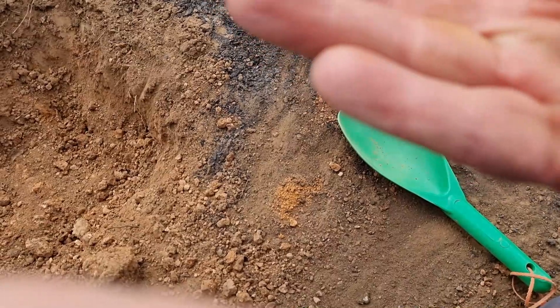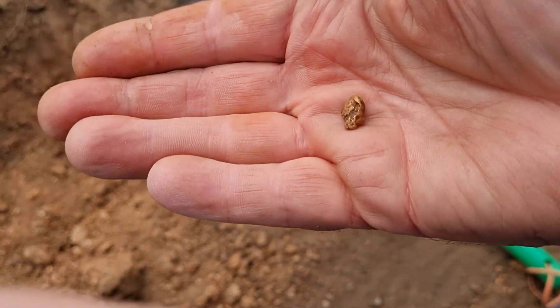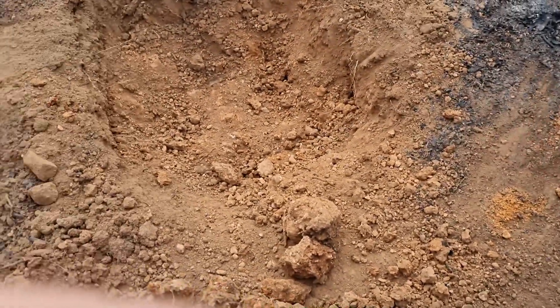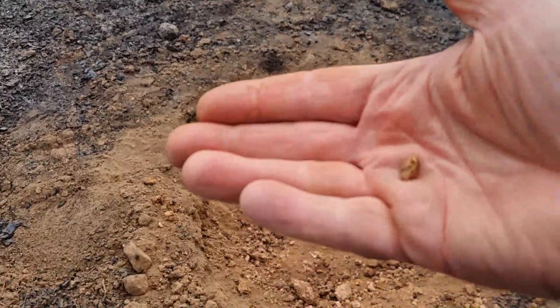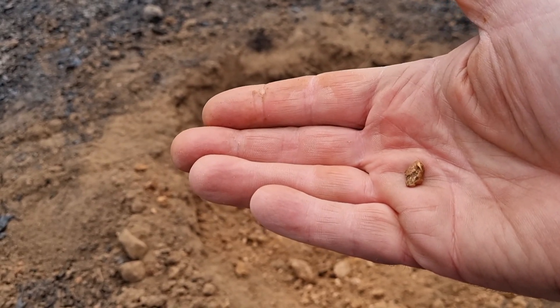Be over a gram. Yeah, that's lovely. Beautiful. Good six to seven inches down for a nice piece of colour like that. We'll give that a good clean when we get home.